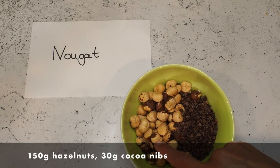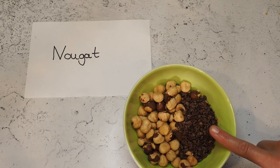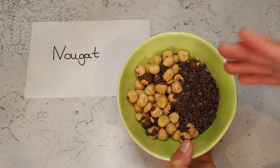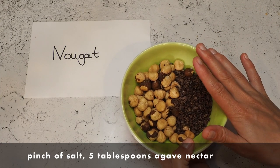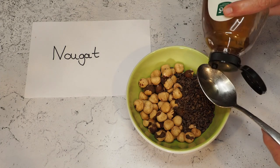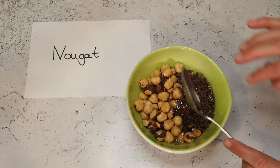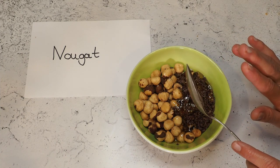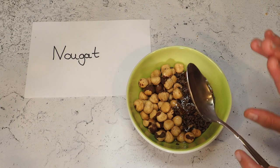I have 150 grams of hazelnuts and 30 grams of cocoa nibs. The original recipe asks for cocoa powder and cocoa butter, but since I have cocoa nibs and I love them, I'll use those. I also add a little bit of salt and five tablespoons of agave nectar. We will blend this as well as possible and knead it a little bit longer — the recipe asks for two to three minutes of kneading, so that's what we're going to do.